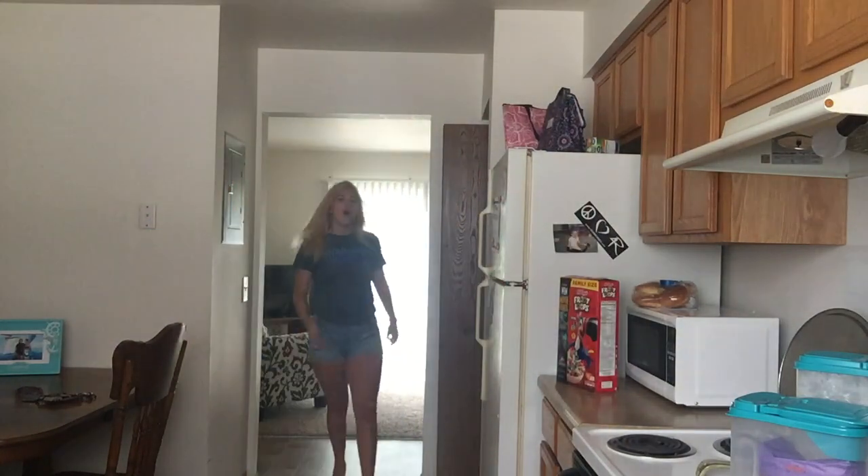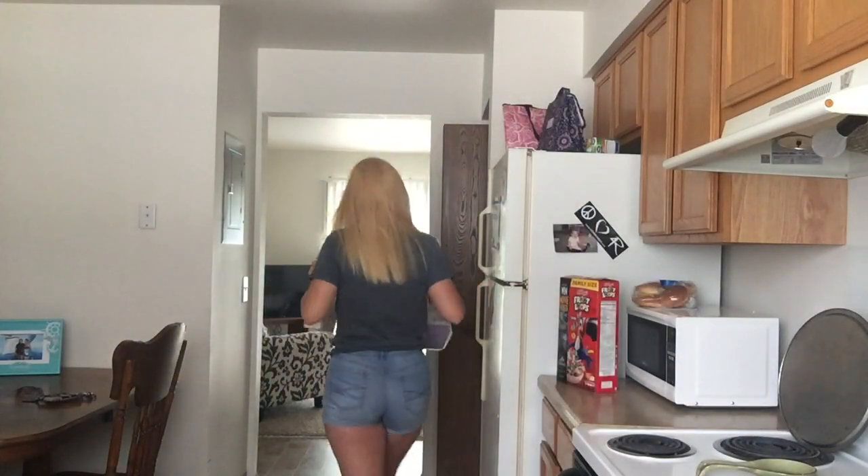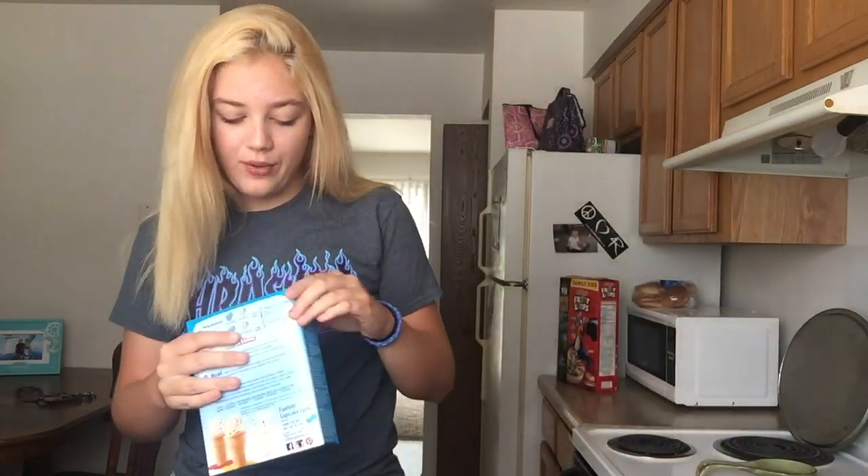So haha, you're funny. Also, if you thought that I was gonna be baking with flour and sugar, you thought wrong because I don't know how to cook. So for today's video, I'm gonna be making some funfetti cake because I haven't had funfetti cake since I was...